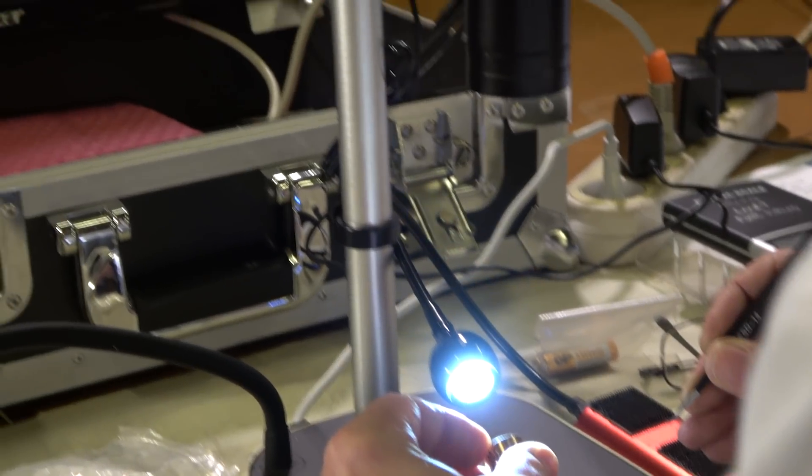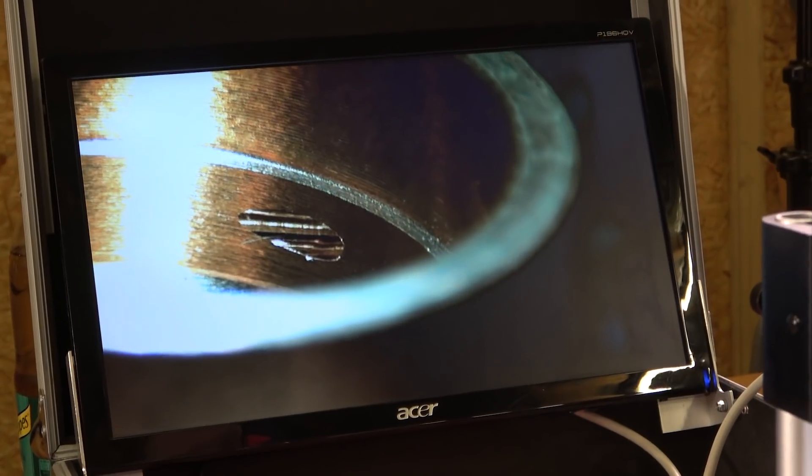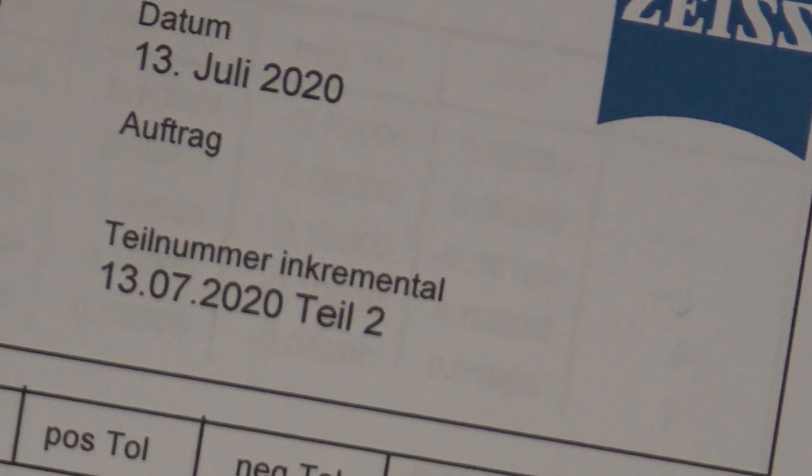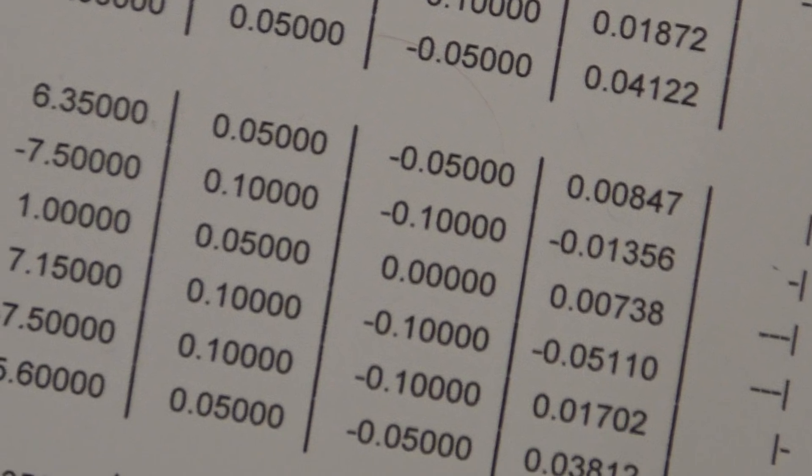We're taking careful inspection using microscopes and other precision measurement instrumentation so that we can make sure they are burr-free and that we don't have clogging of the injector holes and so forth. We haven't gone that far into the shipment yet, but so far it's looking really good.